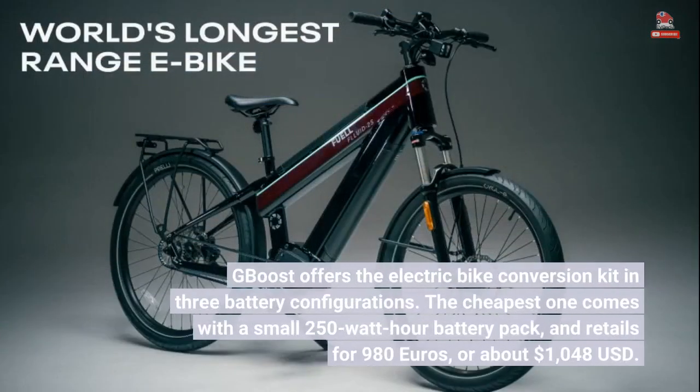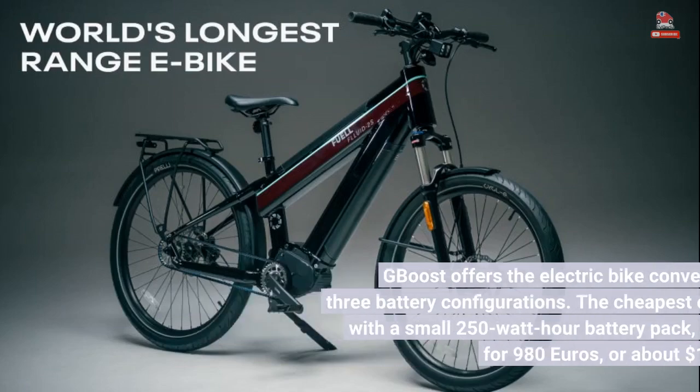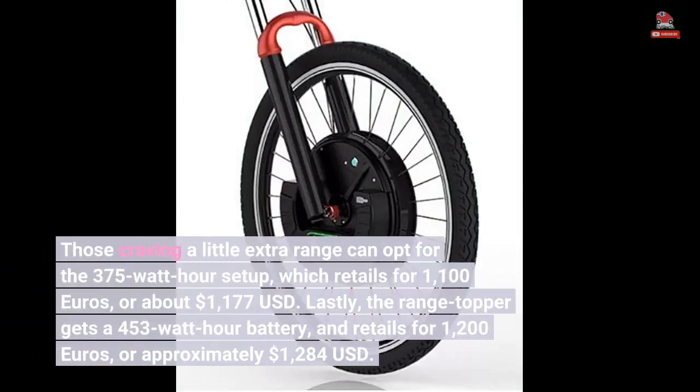G-Boost offers the electric bike conversion kit in three battery configurations. The cheapest one comes with a small 250-watt-hour battery pack, and retails for 980 euros, or about $1,048 USD. Those craving a little extra range can opt for the 375-watt-hour setup, which retails for 1,100 euros, or about $1,177 USD. Lastly, the range topper gets a 453-watt-hour battery, and retails for 1,200 euros, or approximately $1,284 USD.